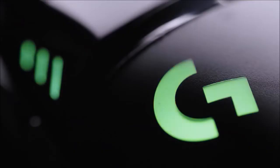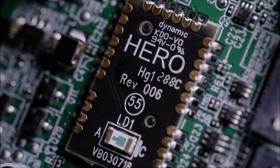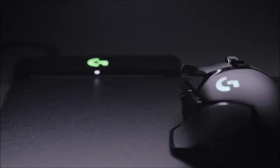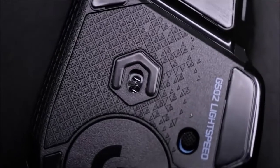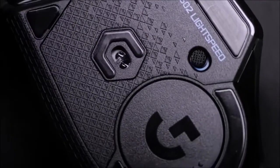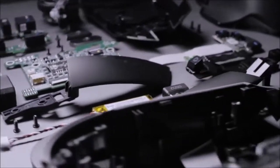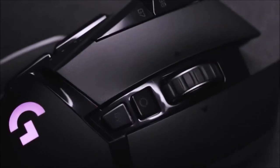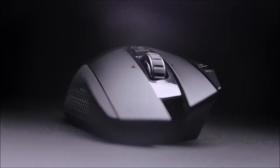The G502 Lightspeed is still one of the mice with the most buttons. It incorporates 11 switches spread over 8 buttons and the wheel. Both main buttons benefit from Omron D2 FCF7N switches, guaranteed for 50 million clicks. They are very responsive with a good rebound, especially thanks to the manufacturer's specific spring pretension mechanism. We measured an actuation force of about 35 cN, one of the lowest among mice and perfectly suited for competitive gaming.